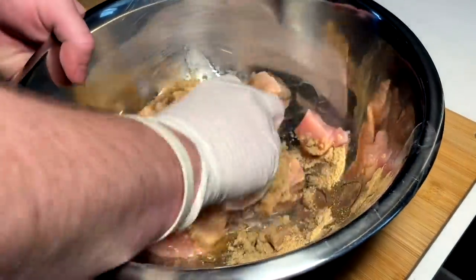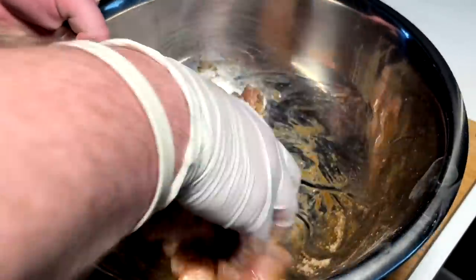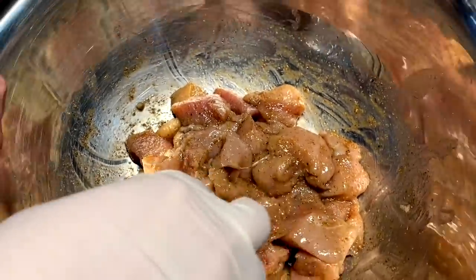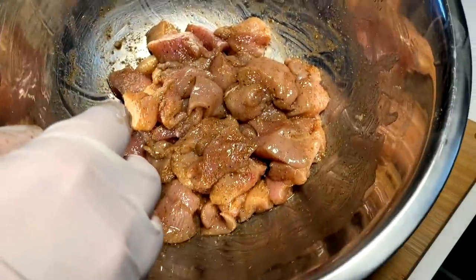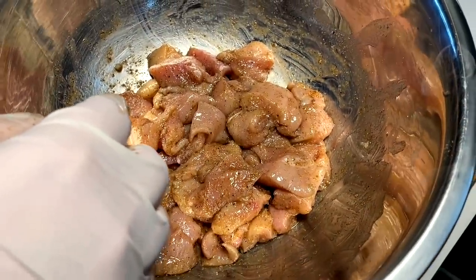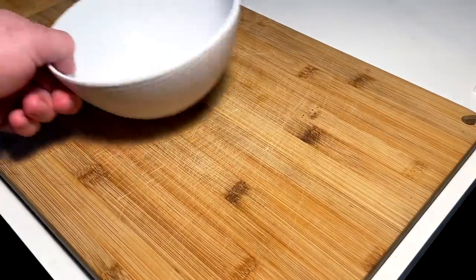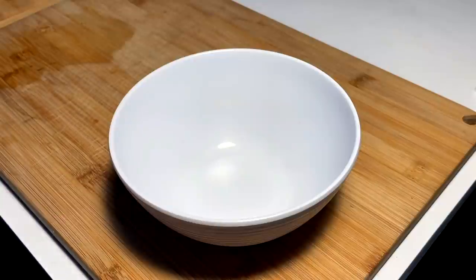Nice glove mix it in, and once it's like that we're gonna let it marinate for a little while and then we're gonna cook it off and build up these sandwiches, wraps, gyros — whatever you want to call them. Okay so I'm gonna make a sauce for these bad boys.